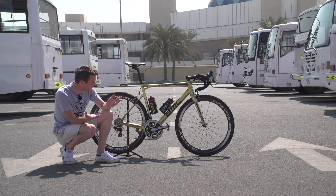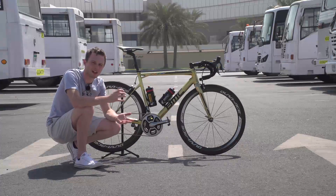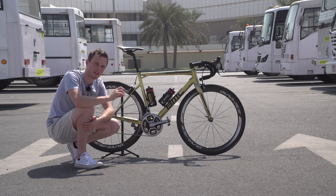And hard-earned as well. Just look at it. Once you can tear your eyes away from the paintwork, let's take a look at the component choice.